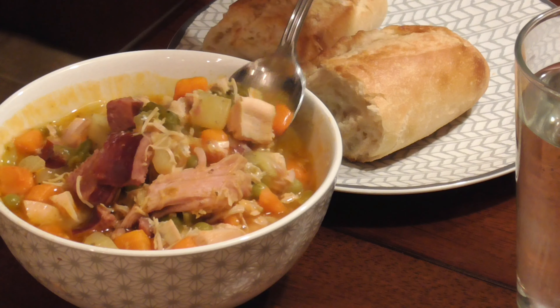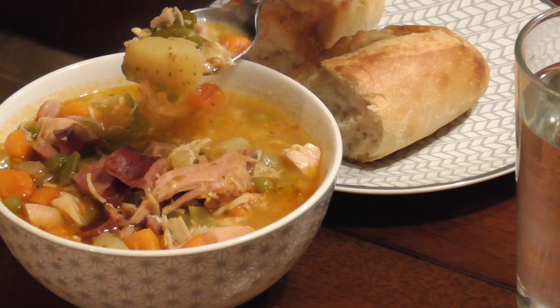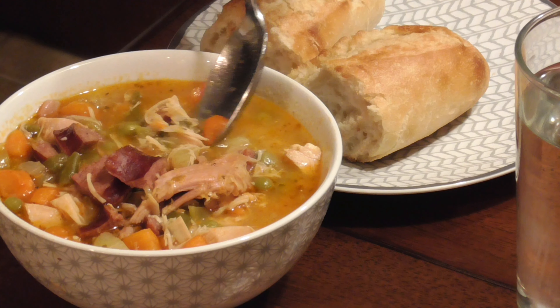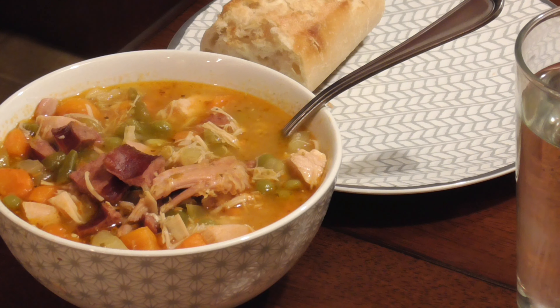This hearty and delicious soup is a favorite in our family. With chicken and sausage in it, it's just so delicious — I just know it's going to be a favorite in yours as well. Pair it with some delicious crusty bread and you've got a really great meal for a cold winter's night.